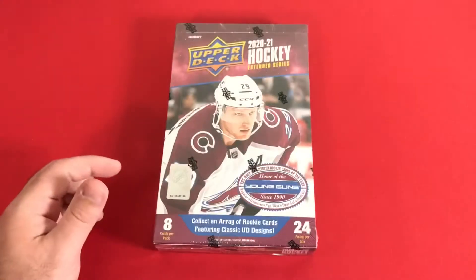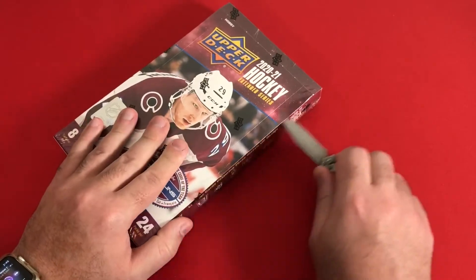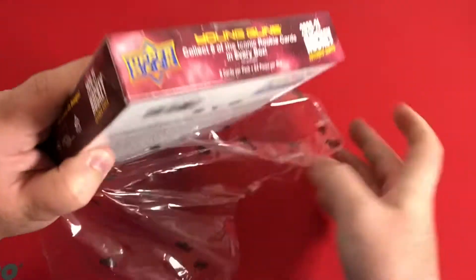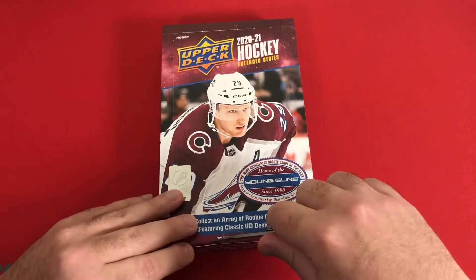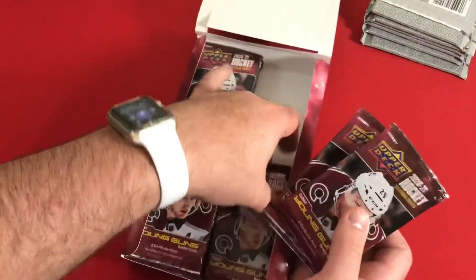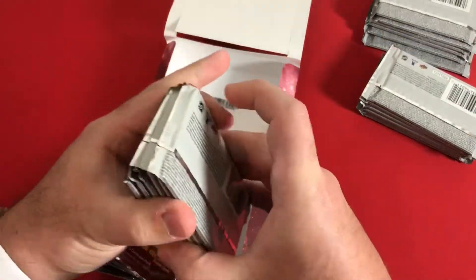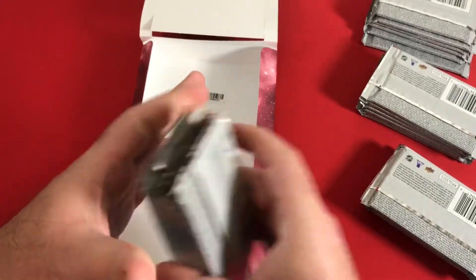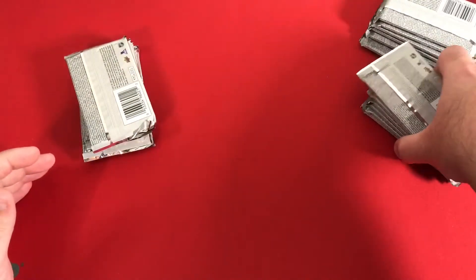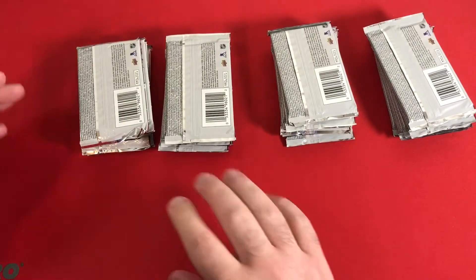These cards are from the arena here in Salina, which is where I'm located. I'm going to do something a little different with this opening since packs are a little tougher to open in general. I'm going to open the box, take all the packs out, stop the video, rip them all open, and then go through all the cards — because the big things I'm looking for are the Young Guns and the inserts.